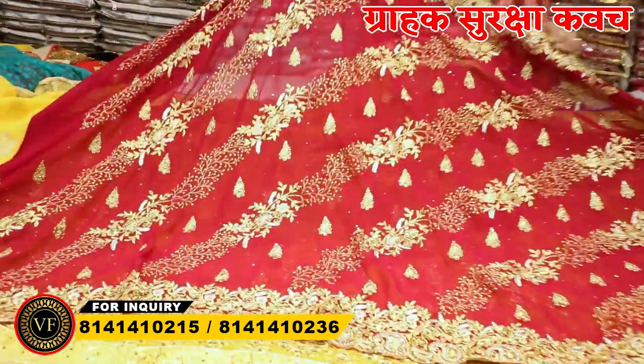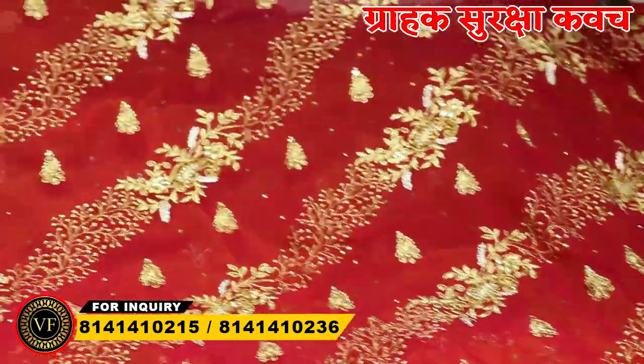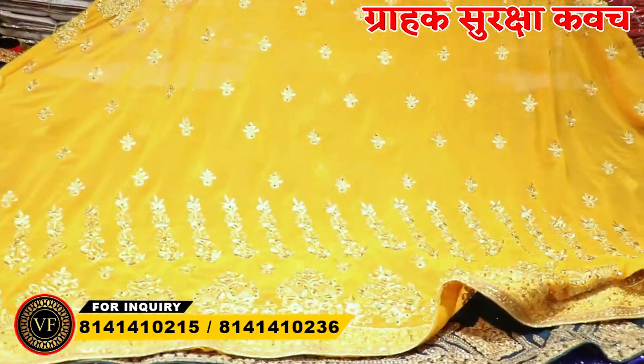Listen to the most important thing. If you want to visit Vijay Fashion, you will have to come here in person. There is no online order facility. Especially for single pieces, please don't call or message, because single-piece business is not available here.